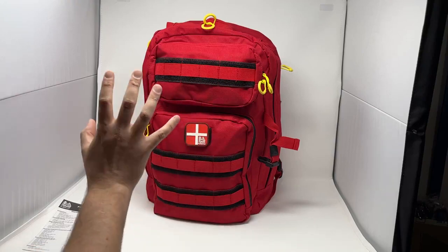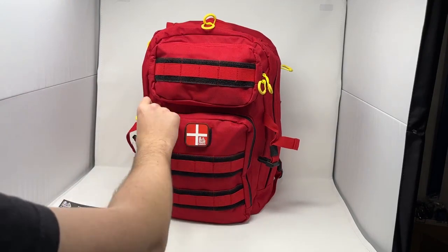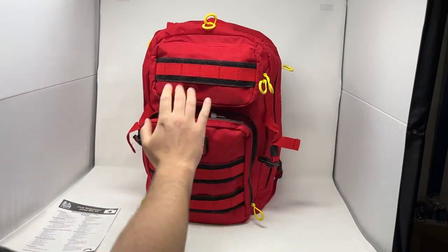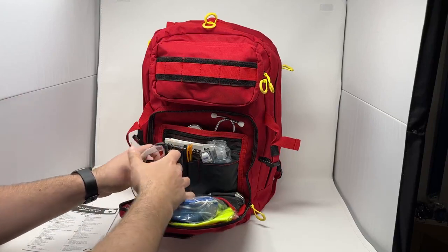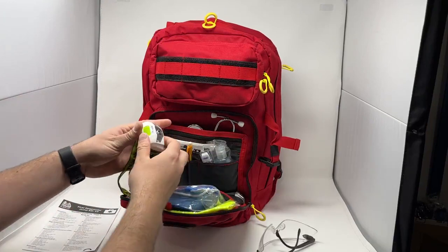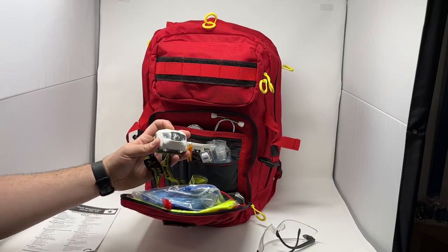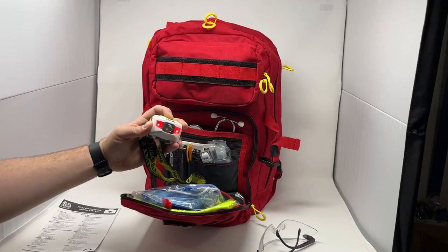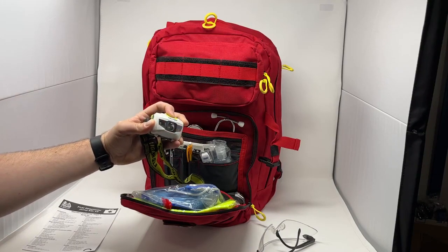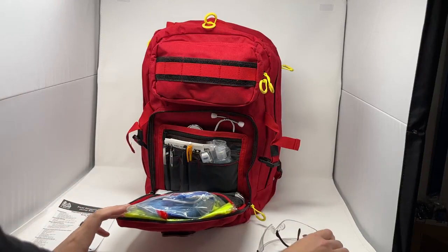Everything is organized to make access and finding things nice and easy. This big pouch up the front has your assessment gear, stationary gear, and personal protective gear. We've got some safety glasses for eye protection. We have a full headlamp here that's one-size-fits-all. It comes with your low beam, high beam, red light, and flashing red — just an amazing piece of gear for responding to night calls or calls in the dark.